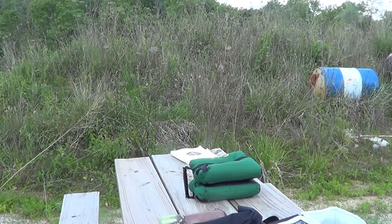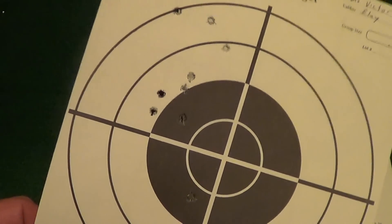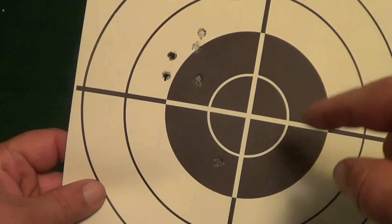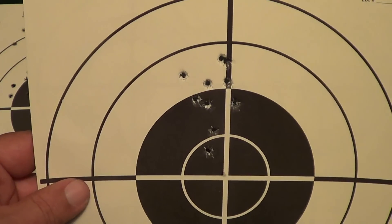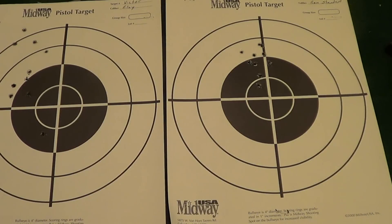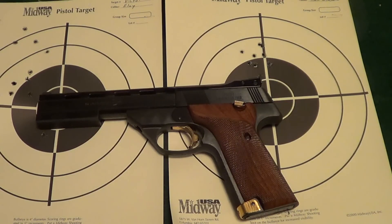We'll see what we got. Here's the results, and it's a bit of a surprise. The Eley Target is just basically all over the place. You run into this occasionally. Now look at the target with the Remington Standard Velocity — it's excellent. You run into this once in a while where a gun does not like the high quality ammo, but it does like the cheap stuff. Which is a good thing. If you can get good accuracy out of cheap ammo, that's a plus.